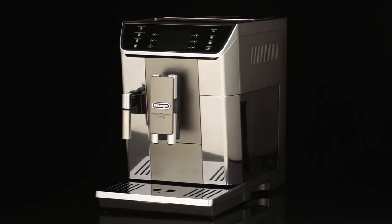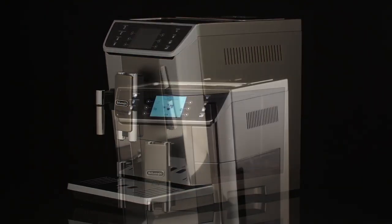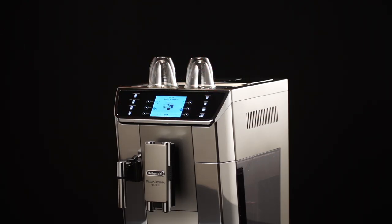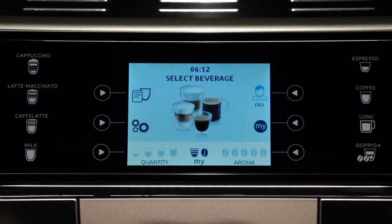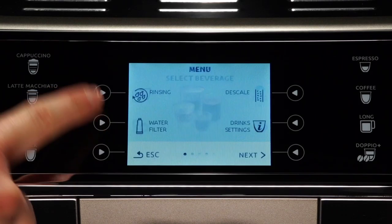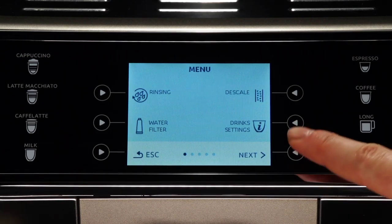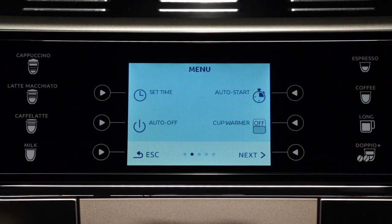Cup warmer. To warm the cups before making coffee, you can enable the cup warmer and rest the cups on the shelf. Press the selection arrow corresponding to the appliance settings menu symbol to enter the menu. Scroll through the menu items until cup warmer appears on the display.